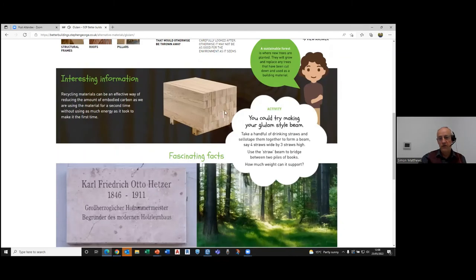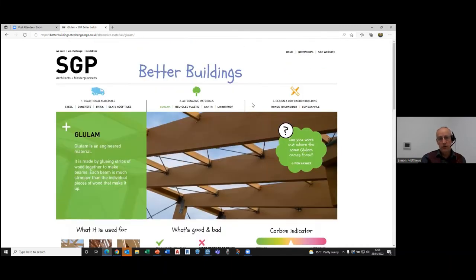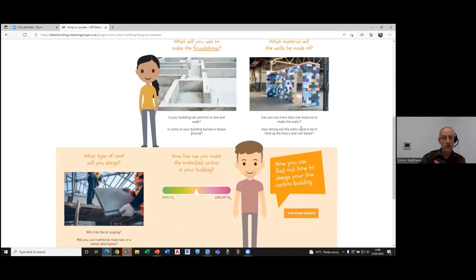We've also got activities on different pages — for example, a chance for children to make their own glulam-style beam using drinking straws to understand the concept of why glulam works. Then, having talked through the different materials, they have a chance to design their own low-carbon building, considering what materials they might use for foundations, walls, and roofs — and thinking about how little embodied carbon they can design in.